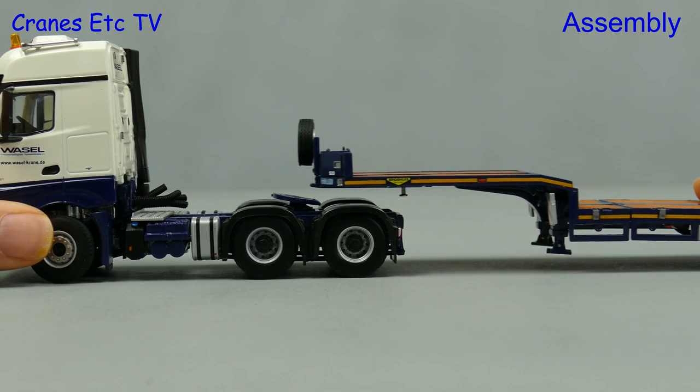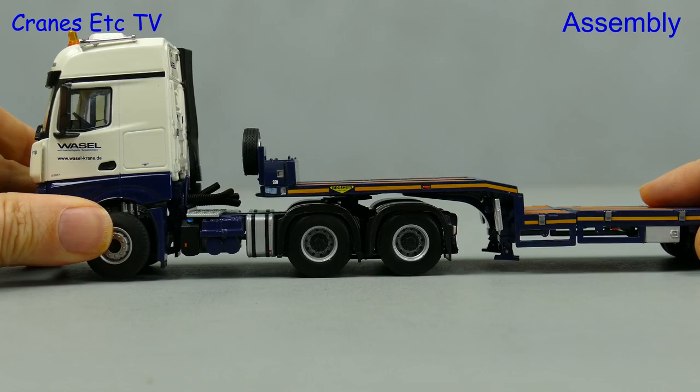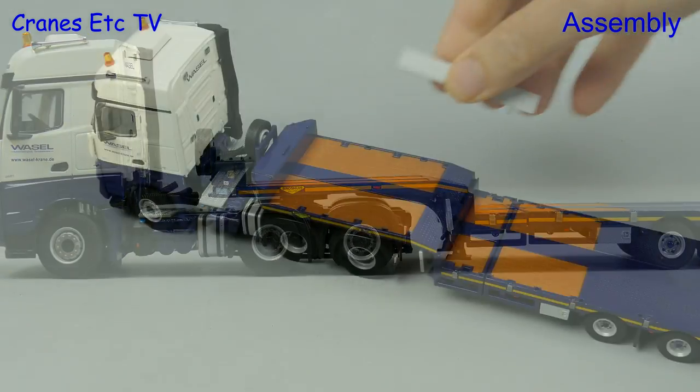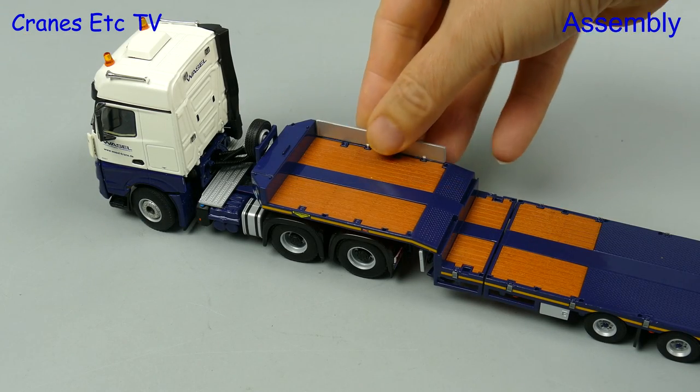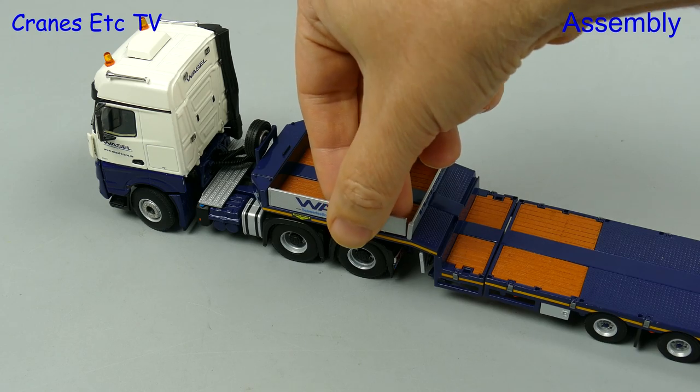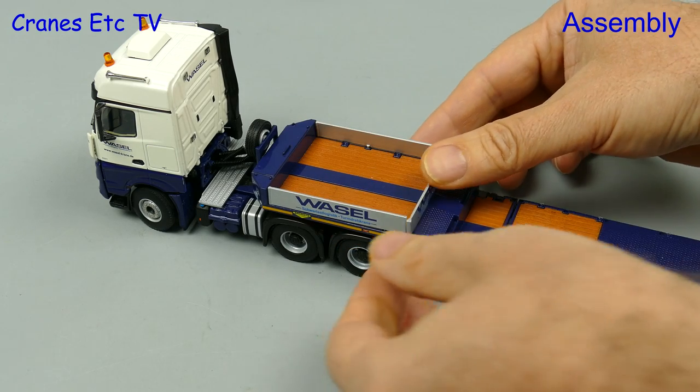If you want the truck to go on the road you've got to join up the tractor and the trailer — clunk click does the trick. The only other thing we'll do is add the sides to the gooseneck and they press into place, although you might need to force them in a bit to get them to sit straight.